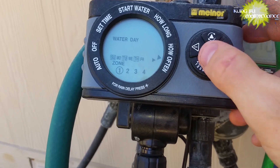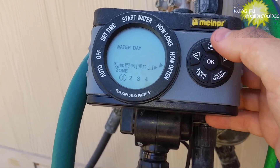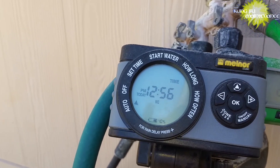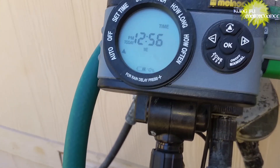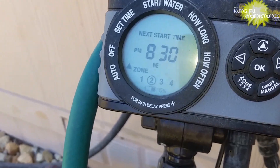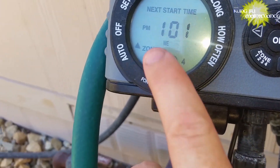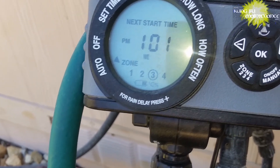Once that's done, you can hit your triangle button and set it to auto, and now you're going to run according to your timer. So now that I've got it on auto, it's scrolling through to show my next watering time is 1:01 PM.